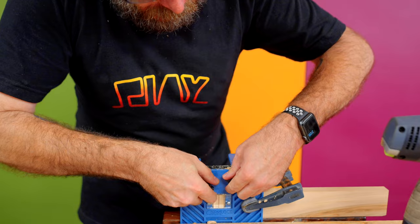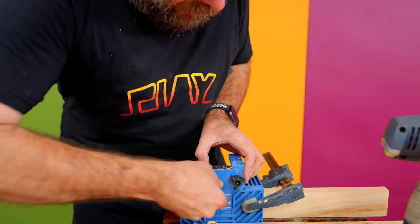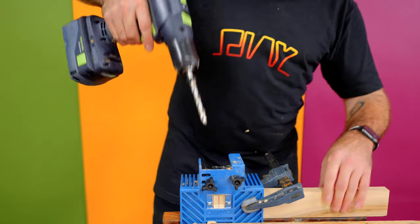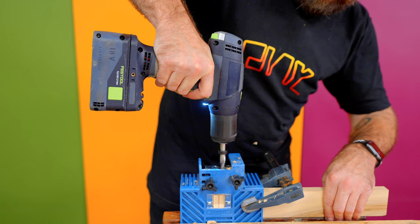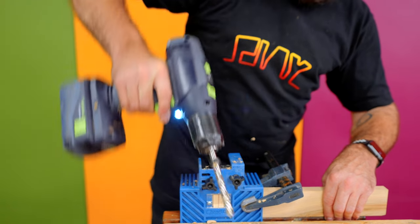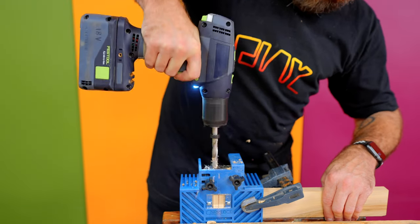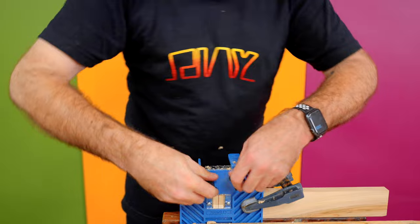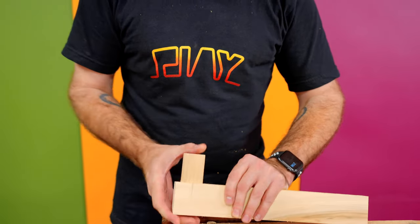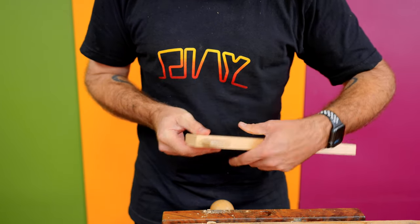Once I drill those three holes, I can take this and move to position B, tighten that down, and drill out the final two holes. And let's take a look at what that will accept. Ooh, you hear that? That's a nice tight fit.